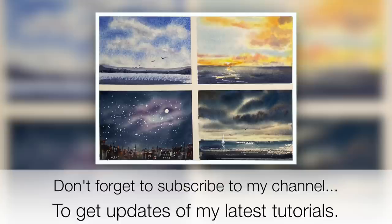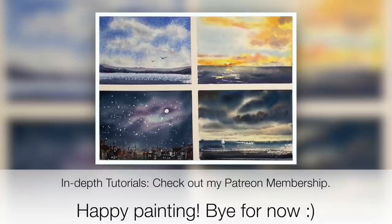If you have any questions about this tutorial, please put them in the comments section. If you like this tutorial, why not subscribe to my YouTube channel where you'll get updates of my latest videos. If you'd like to see the longer version with more voiceover, check out my Patreon membership — details are in the top right corner or in the description below. Thank you for watching, happy painting, bye for now.